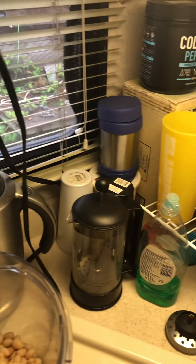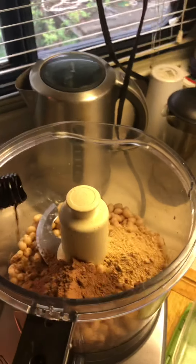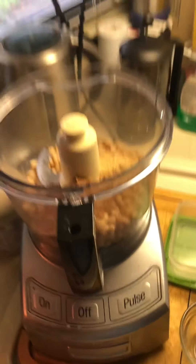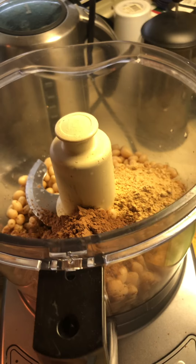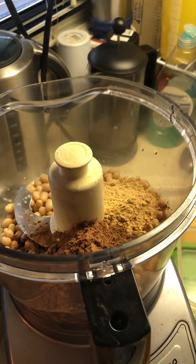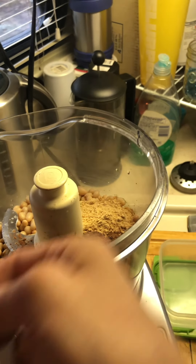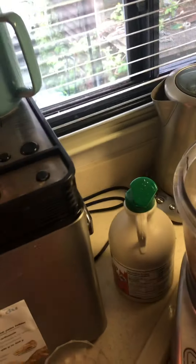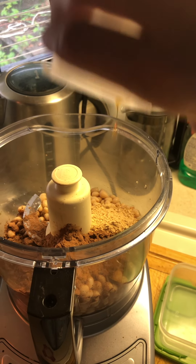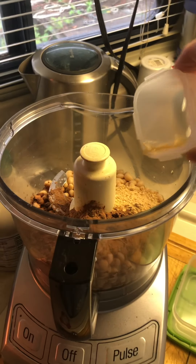I'm opening up the vanilla with my teeth — a teaspoon of that vanilla. And instead of any milk, to keep the calories lower, I'm going to do about three tablespoons of water.